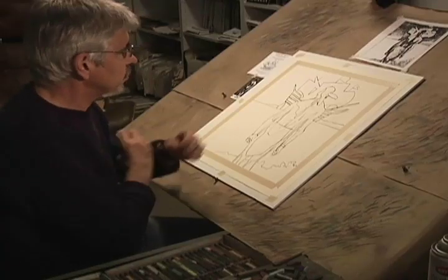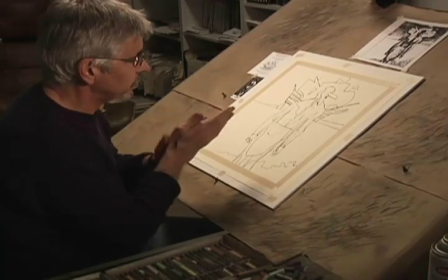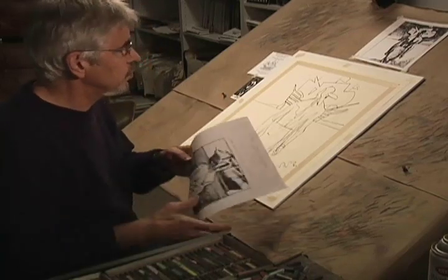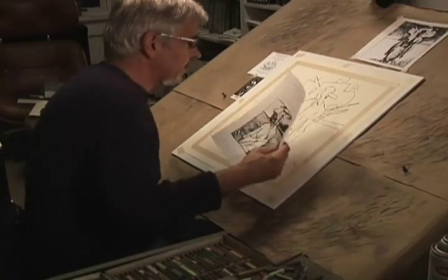I'm doing this pastel, this image for the Bay Area Alternative Press in San Francisco. This is the sketch — it deals with the immigration issue.